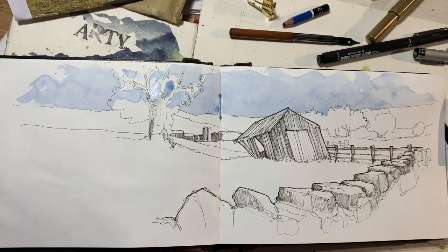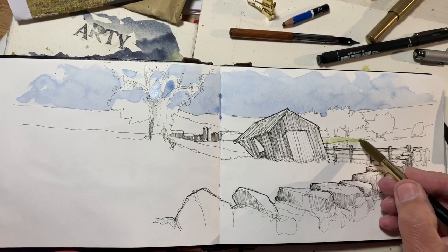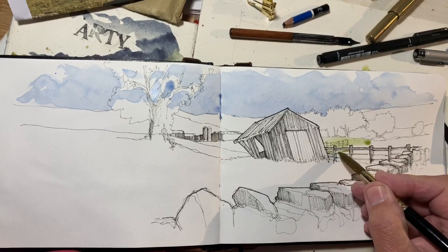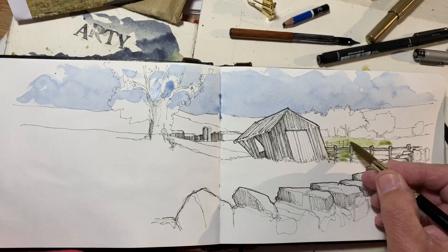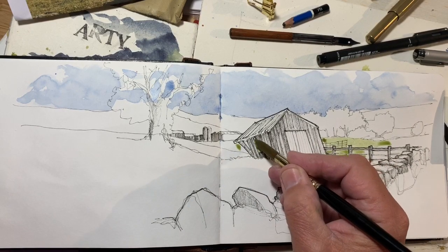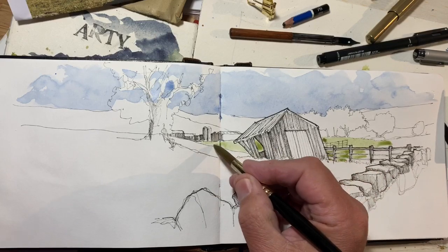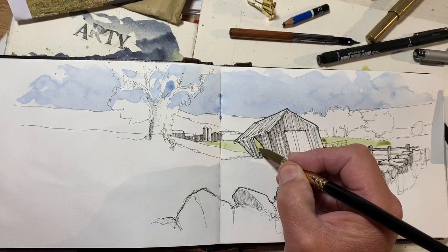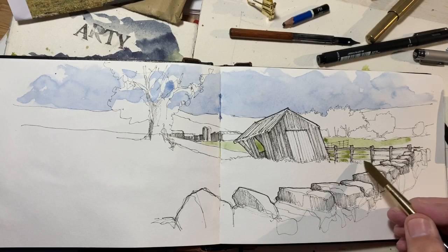I'm mixing some bright light greens — green gold from Daniel Smith with some cadmium yellow — trying to get colour behind these fence posts. These aren't very wet washes; I'm trying to be more accurate. This triangle area is one of the most important parts of the composition, because when I get around to adding shadows, I'm hoping this will dry light enough and bright enough.